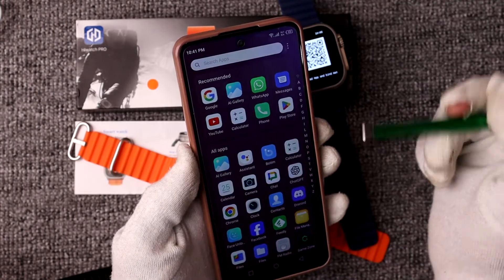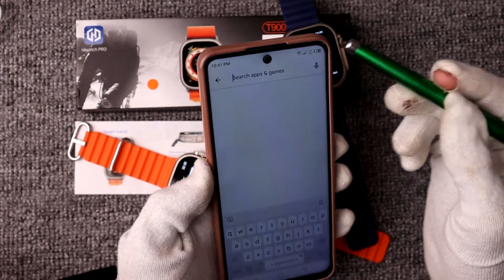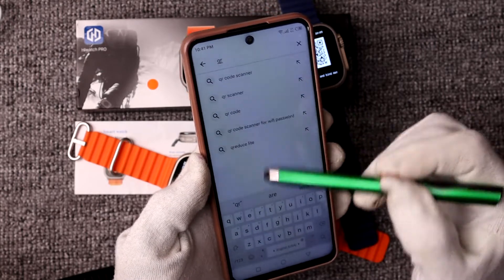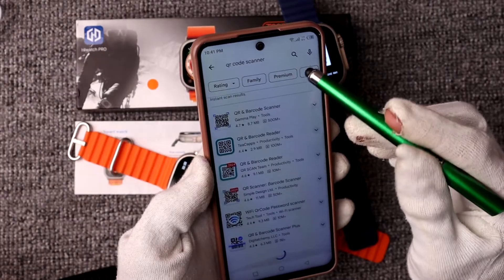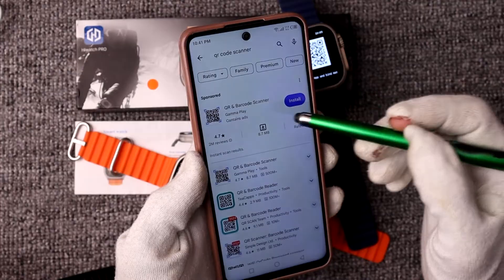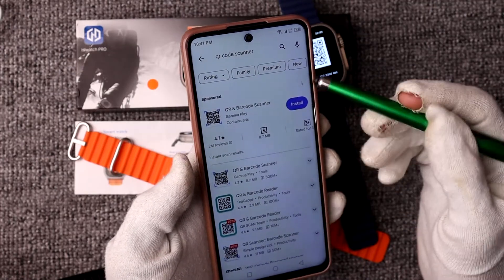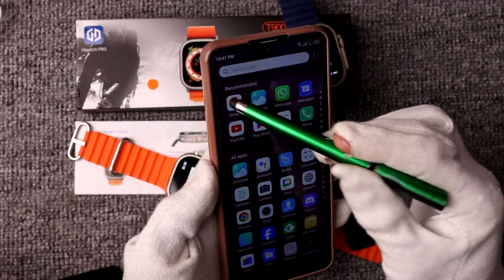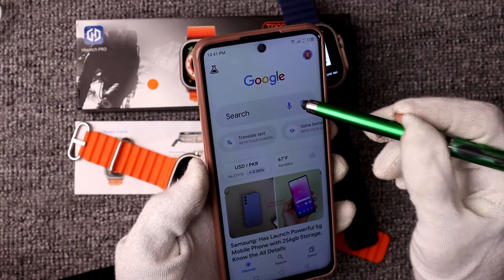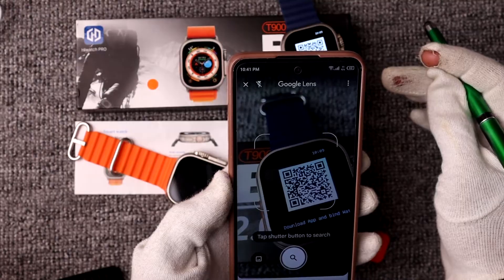Go to the Play Store and simply type 'QR code scanner.' You will find different types of QR code scanner apps listed there. You can select any application to successfully scan the QR code of your smartwatch. However, I recommend the Google official method — Google Lens — which is very secure and easy to use.